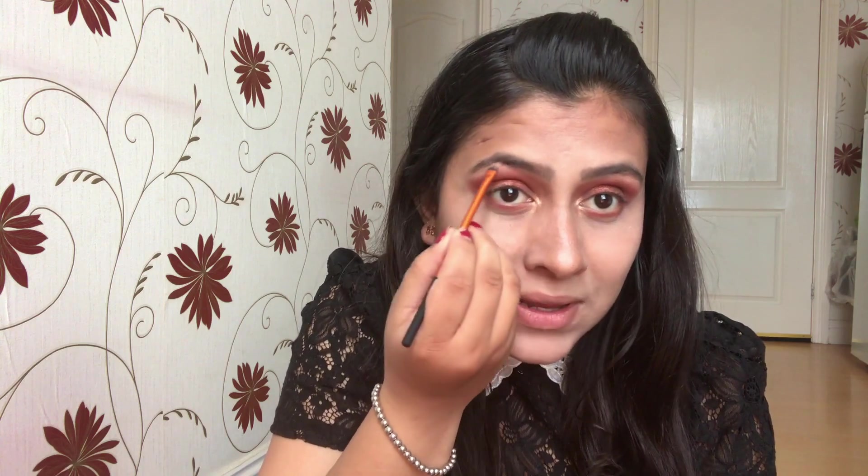Finally, let me just highlight my brow bones. I'm done with the eyeshadow part — let me quickly go off camera and finish my mascara and eyeliner. Okay, I'm done with the eyeliner and mascara, so this is how it looks.